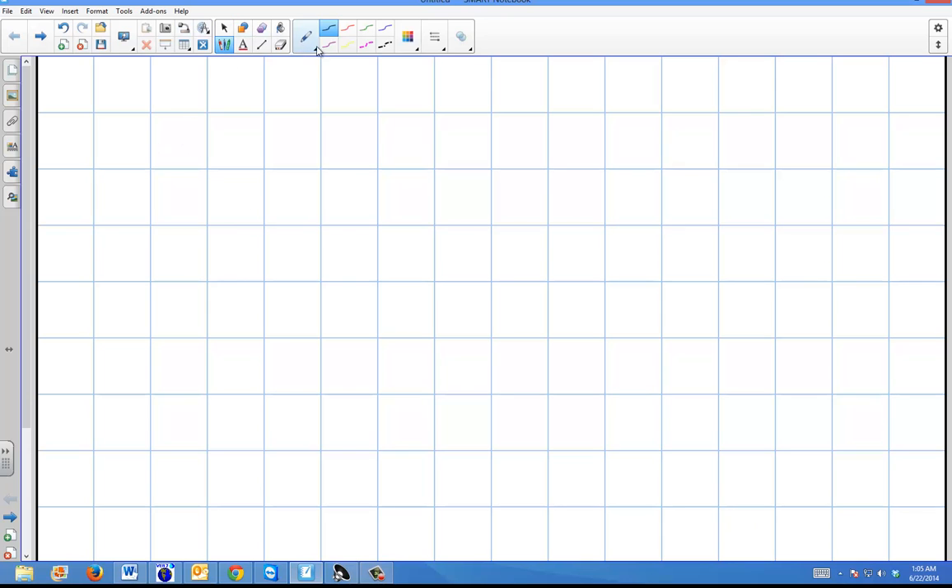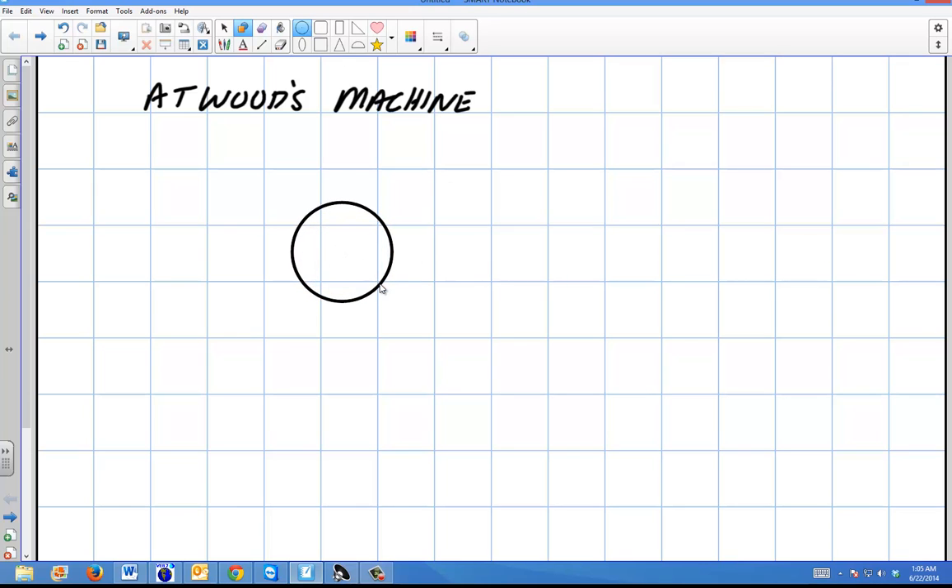In this video I'm going to talk about a simple Atwood's machine. This is a classical physics problem, and I'm going to deal with an Atwood's machine that has a rope with no mass and a pulley with no mass — in other words, no moment of inertia. It's a very basic application of this.